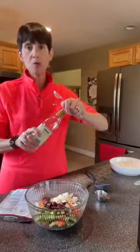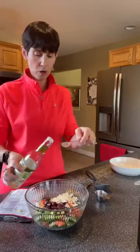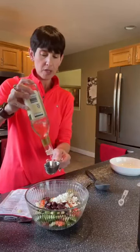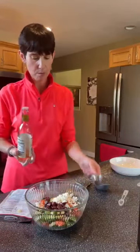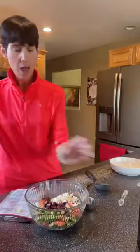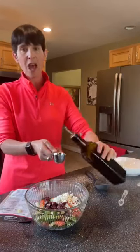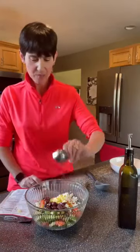Then we're going to do two tablespoons each of white wine vinegar and olive oil. Don't let the fat in the olive oil scare you — I have embraced olive oil. It is a superfood. The calories and fat from olive oil I don't really pay much attention to because it's the good stuff, and I deserve the best, and so do you.